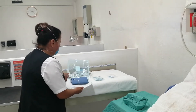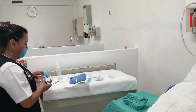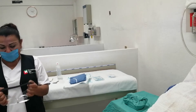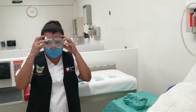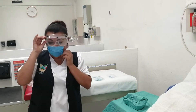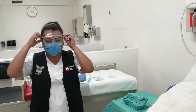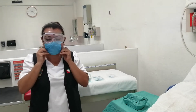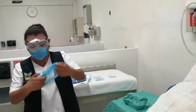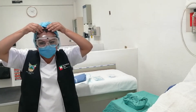Posterior a esto, tenemos que proteger las mucosas de los ojos, por lo tanto lo segundo que me coloco son los goggles o lentes. Los jalamos y aplicamos, ajustándolos muy bien para que durante la técnica no estemos ajustándolos. Una vez en contacto con el paciente no podemos tocar nada. También colocamos el cubrepelo. Recordemos que no podemos traer aretes ni joyas.